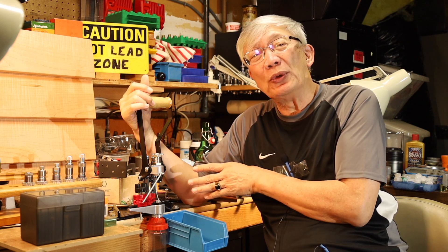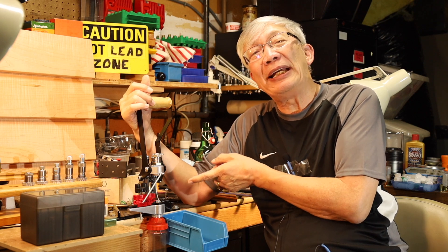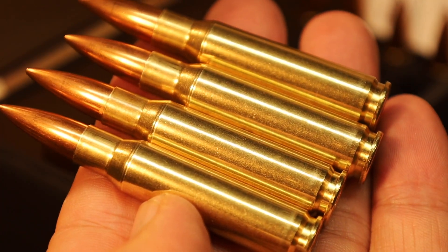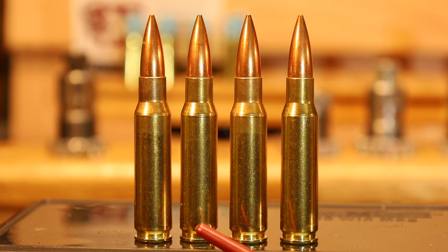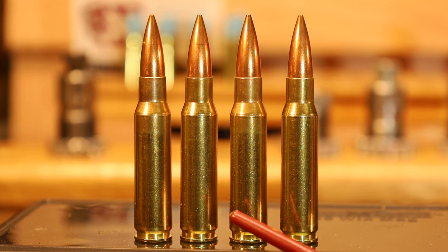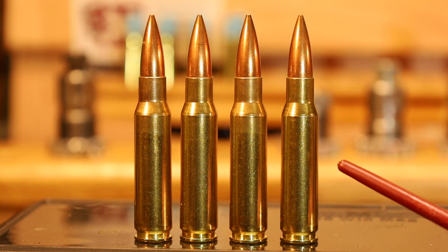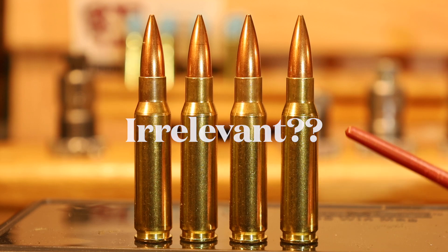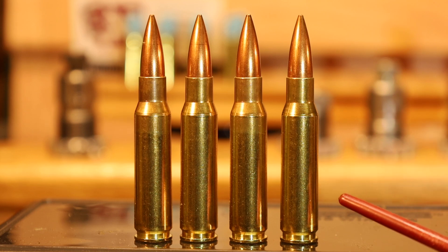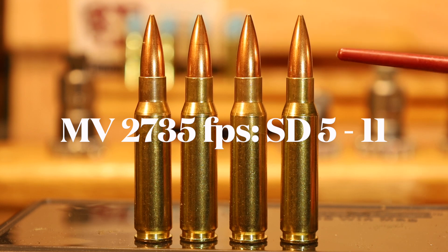Let's go ahead and show you the summation of the video whereby we loaded .308 precision ammo with this press. Nice looking ammo — they look like factory ammo. This load has shot groups as small as .458 inches in my Savage Model 11 VT rifle. The load is Lapua brass, three times fired, loaded with IMR 4064 at 44.8 grains, a Remington Large Rifle Primer, and a Sierra 168 grain hollow point match bullet.